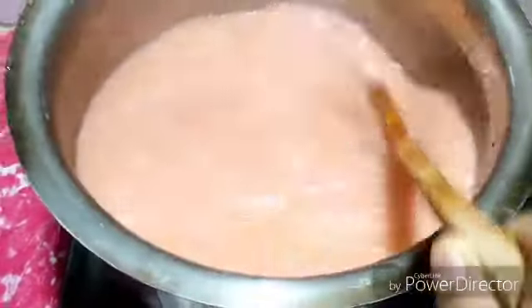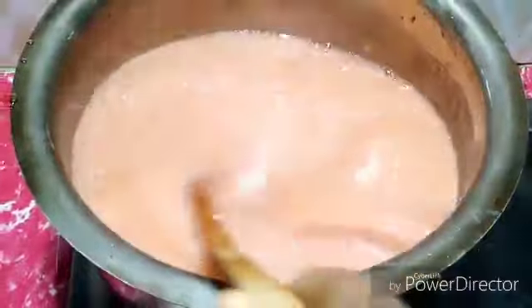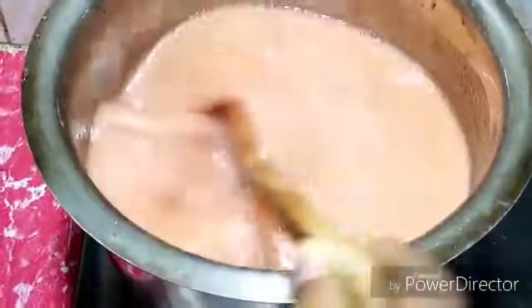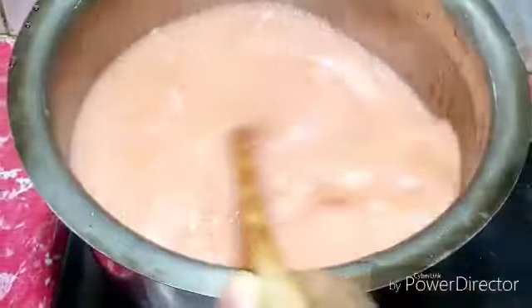You can use it for 2 to 3 months by putting it in the refrigerator, because there is no additive, no preservative, no added color. It is all natural. I use the pulp, sugar and water only.